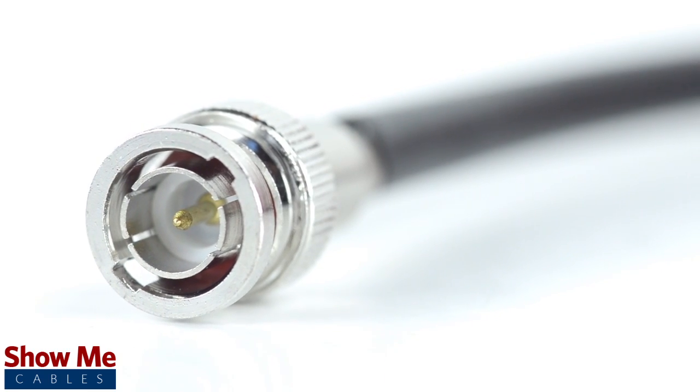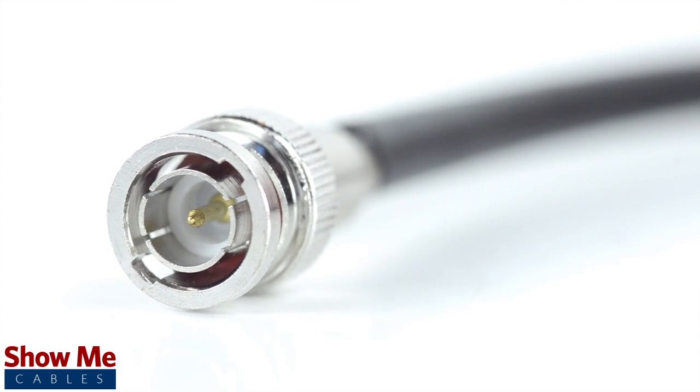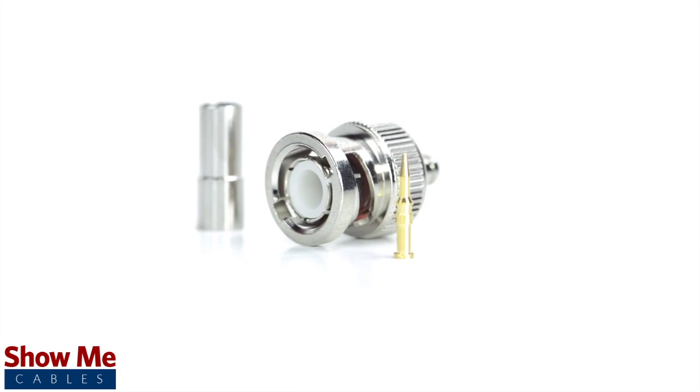Congratulations, you have successfully installed the three-piece BNC connector. For all of your cable and connector needs, choose Show Me Cables.